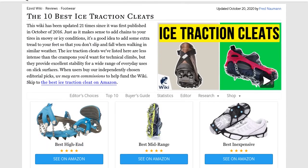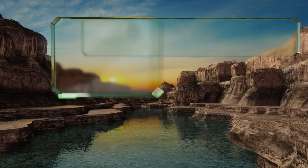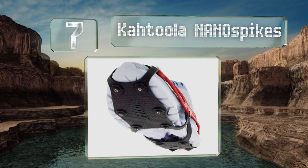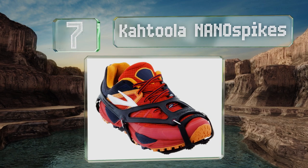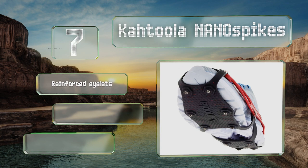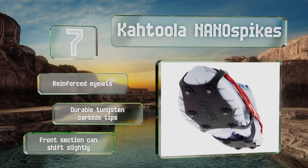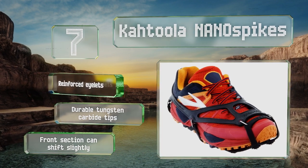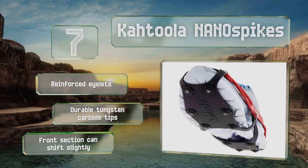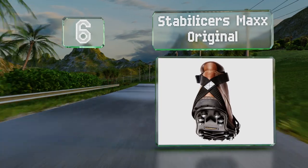At number seven, runners in need of a high-performance option should consider the Katula Nano Spikes. They fit comfortably over most athletic shoes without adding much weight, and the pads on the bottom have upward-facing nubs for enhanced stability against the sole. These are equipped with reinforced eyelets and durable tungsten carbide tips, but the front section can shift slightly.